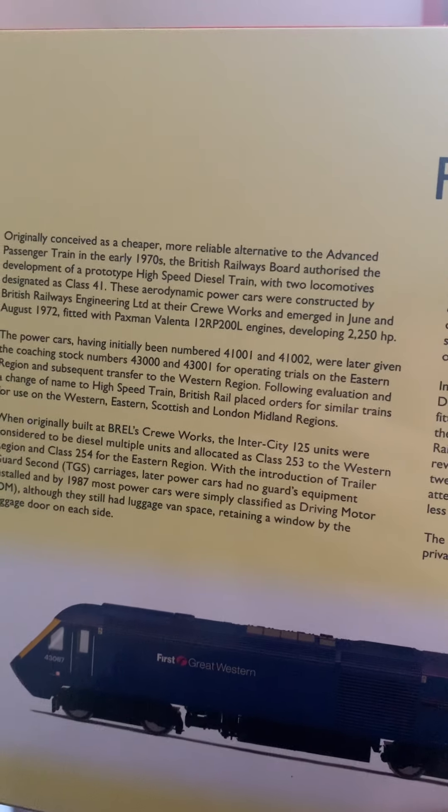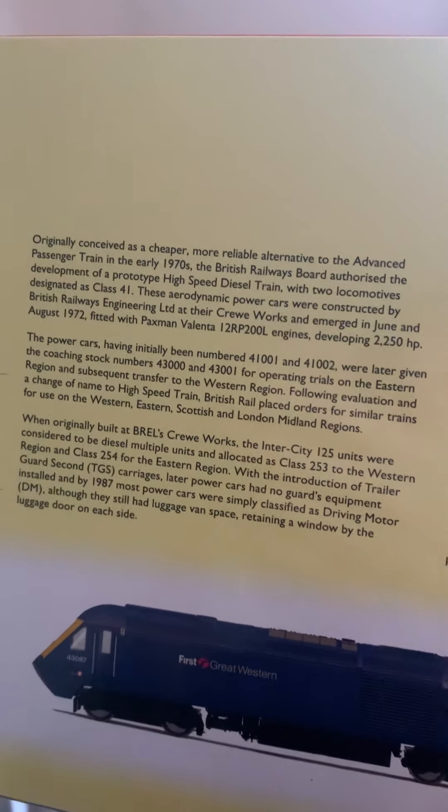There we go - I've still got the safety tape on so it'll stay in good condition. I might put this one back in the box. Let's get the LNER one out of its box - let's have a look at the back. There's a bit of information on the back - it tells you when it was fitted with a Paxman Valenta engine and all that. I like reading the history on the back of the boxes.